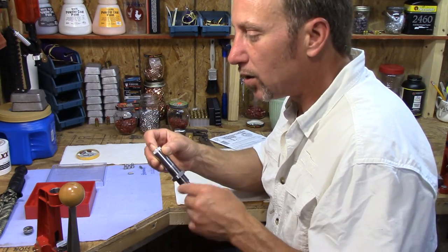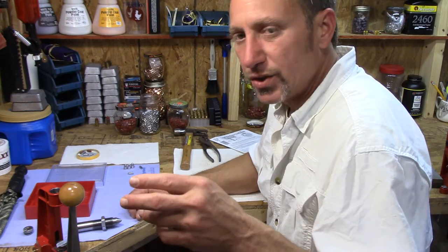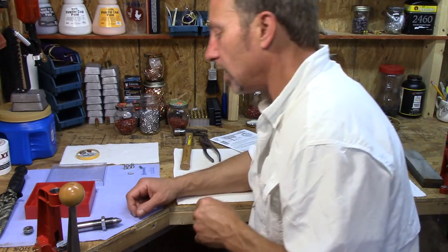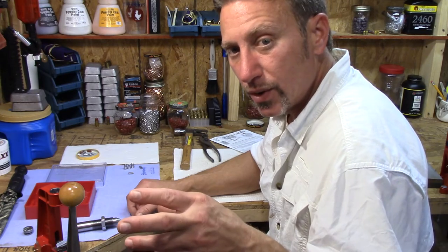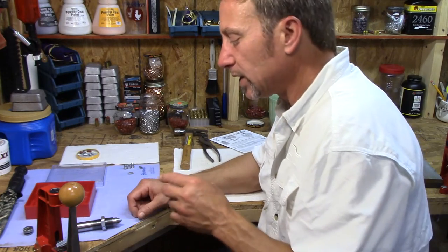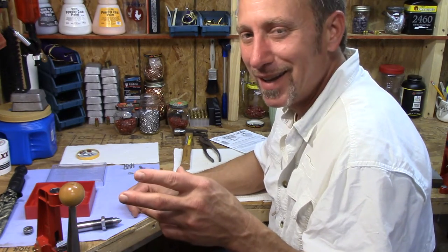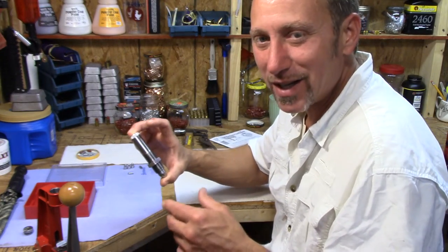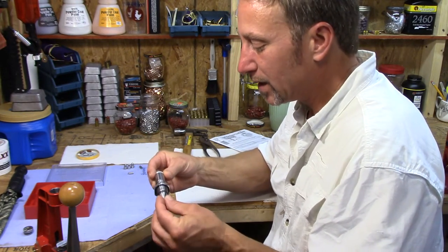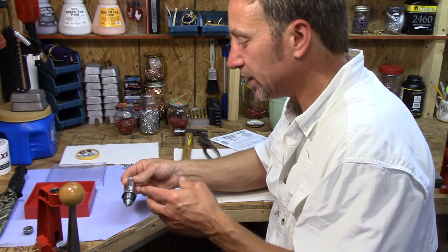This will also leave you with a decision to make on whether or not you should test your lead at all, based on what you're already doing - whether it will improve your loading capabilities or not. You'll be the judge. I'm not pushing a product here. This one I find very useful; there's some good information you get from using it.